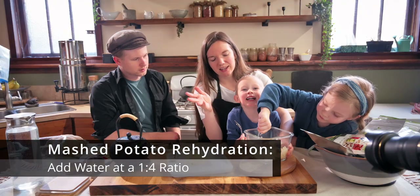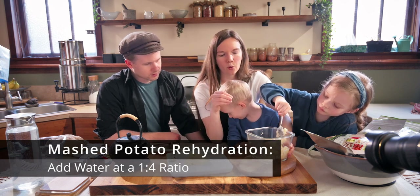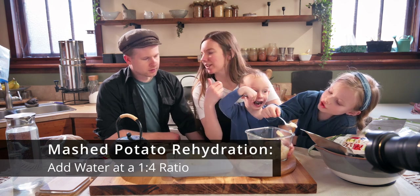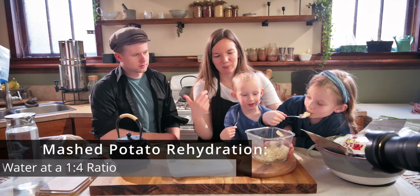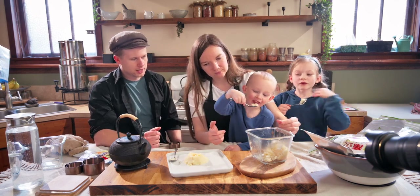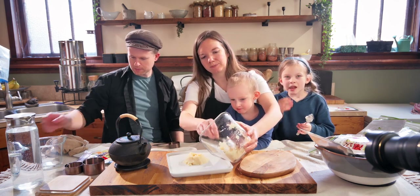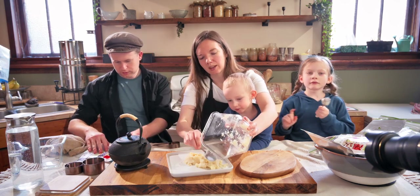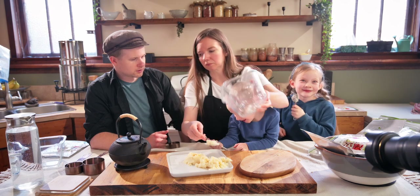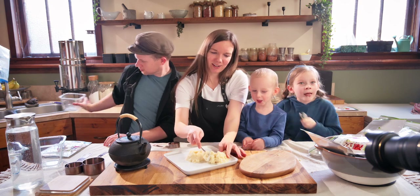A good place to start with freeze-dried mashed potatoes is a one-to-four ratio: one cup of mashed potatoes to a quarter cup of water, then adjust slightly because you don't want soupy mashed potatoes. This is definitely a big hit for the kids — they like this one a lot. That went together really fast.